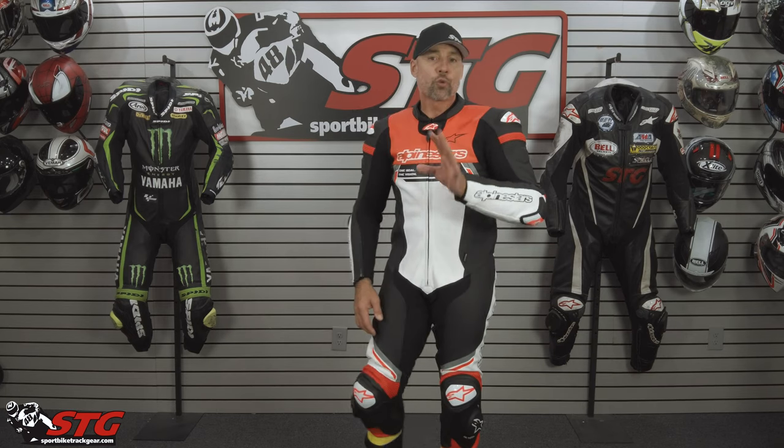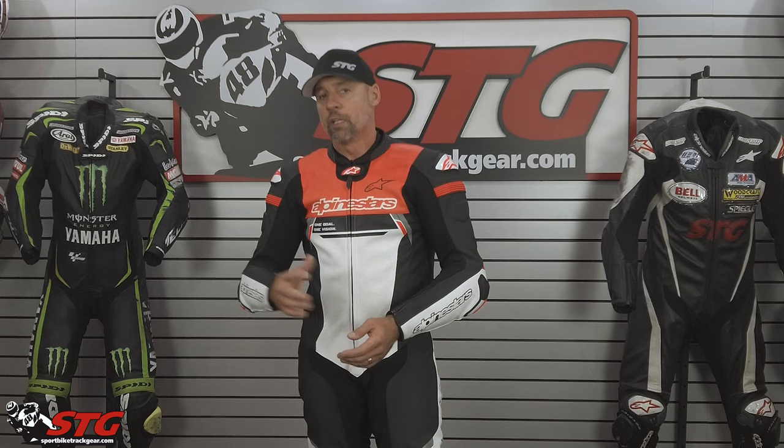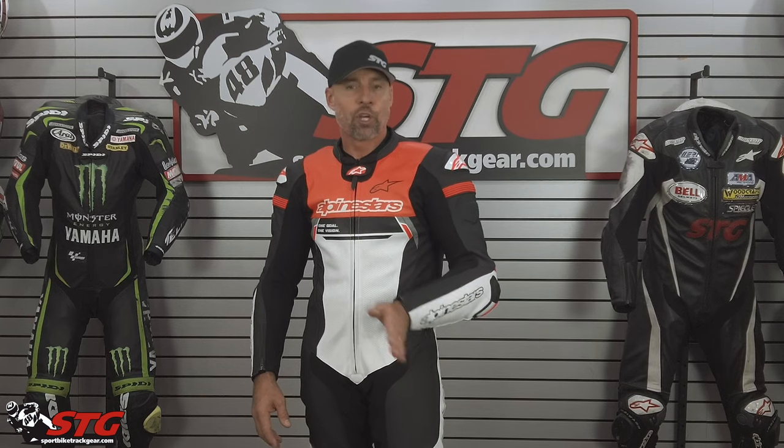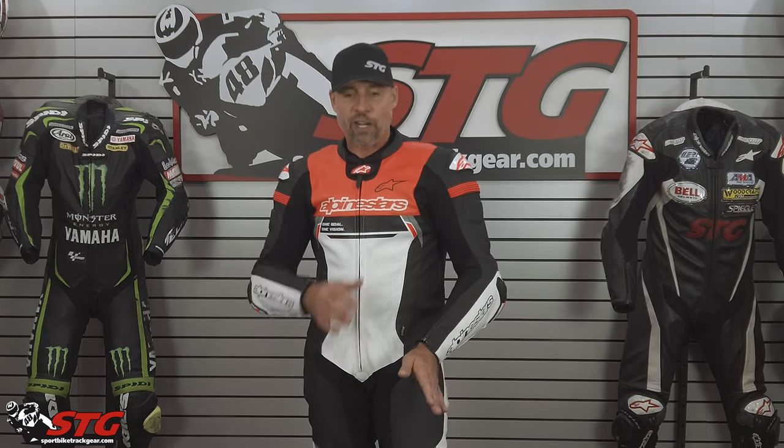If you're not going to use any of the TechAir stuff, you're going to need a standalone back protector like the one I have on right now. Alpinestars has some good options; other brands do as well — you'll find that on our site. The suit also has provisions to accept the Alpinestars CE chest inserts. We'll show you how to do that in the second part of this video — it's super simple, just slide it right in.